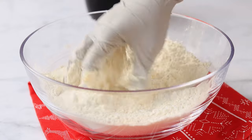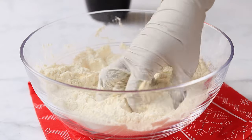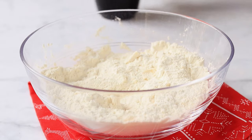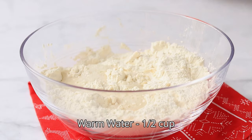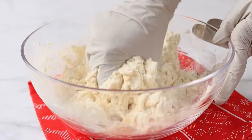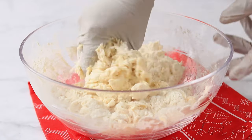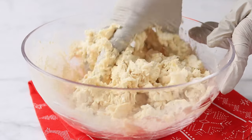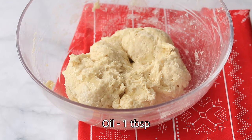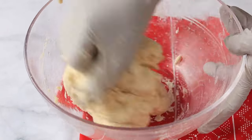I added instant dry yeast here — if you are using normal yeast, you should proof it in warm water and sugar first. Now slowly add warm water and make a dough. Once it comes together, add in some oil and knead it for 5 to 10 minutes till it becomes really soft.